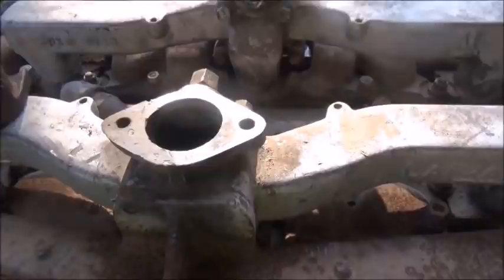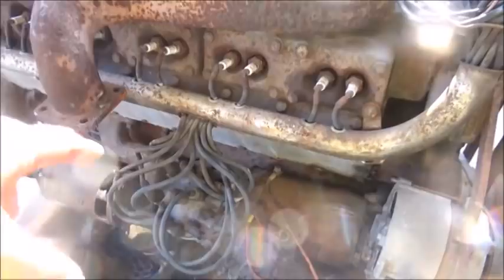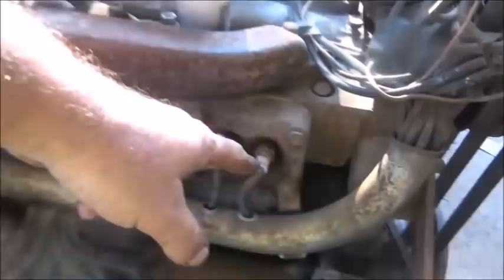We'll get a gasket made up and start getting this stuff bolted back together so we can get the fuel to the carburetors. This thing takes four coils — there's two coils per distributor, two sets of points per distributor, one spark plug per distributor. It goes front distributor, side distributor, front distributor, side distributor. That's the way they do it.